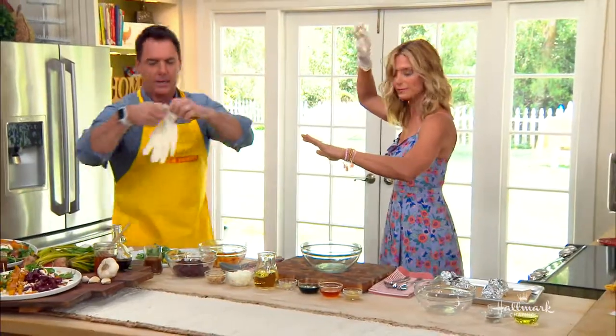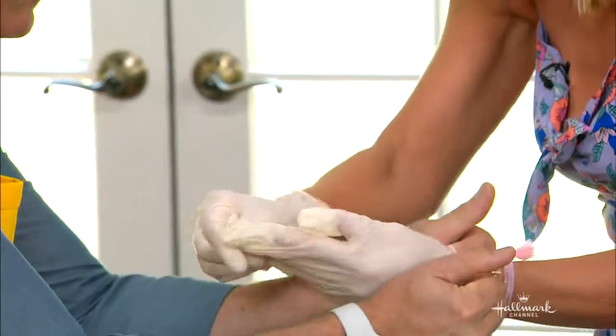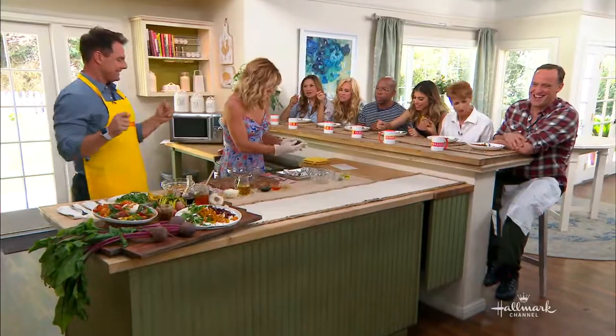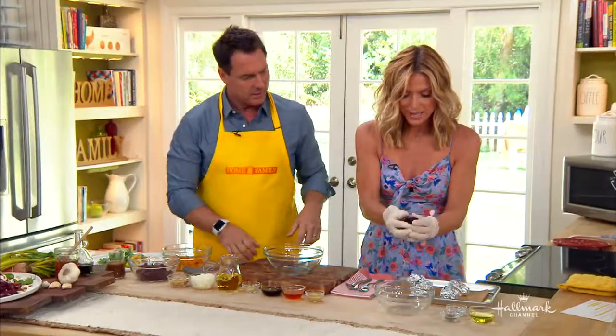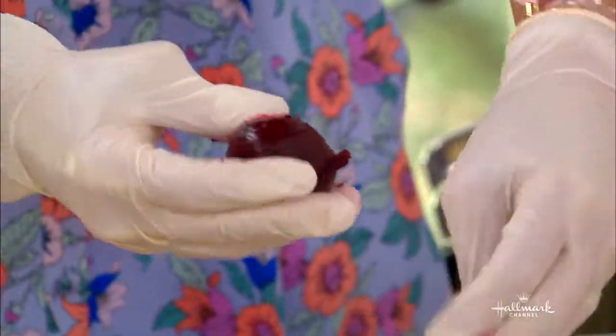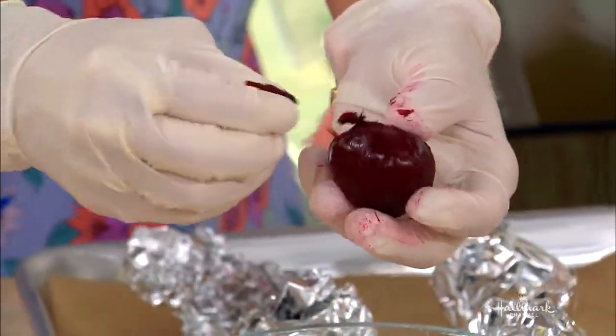The reason you cool them in water is because otherwise all the beet juice and color will get all over your skin. Once cooled, you just go like this and the skin comes right off — it's actually very easy. It is a little messier, though, because if you had cut them before roasting, the juice wouldn't be all over your hands.